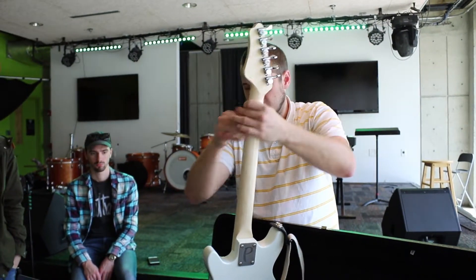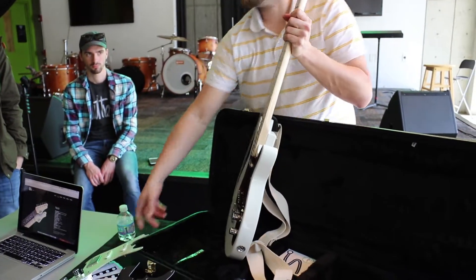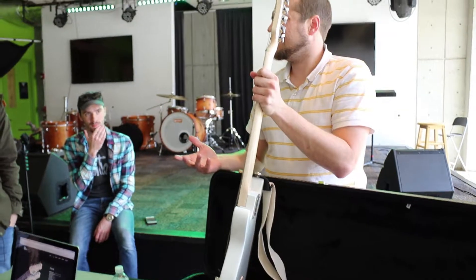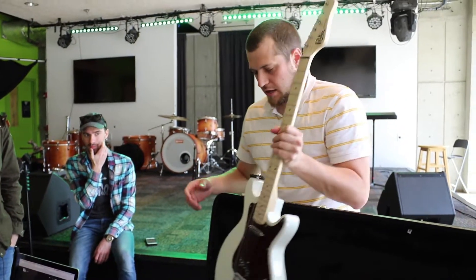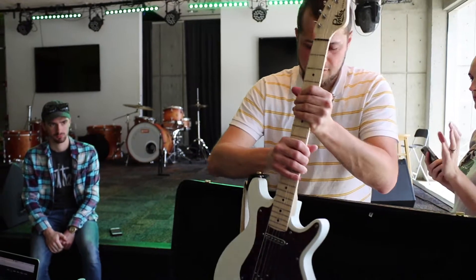It looks different. Even the mint green looks good in that. You know, stuff where I would think about it on paper and I'm like, no, that's not going to be good at all — and then it turns out to be great.